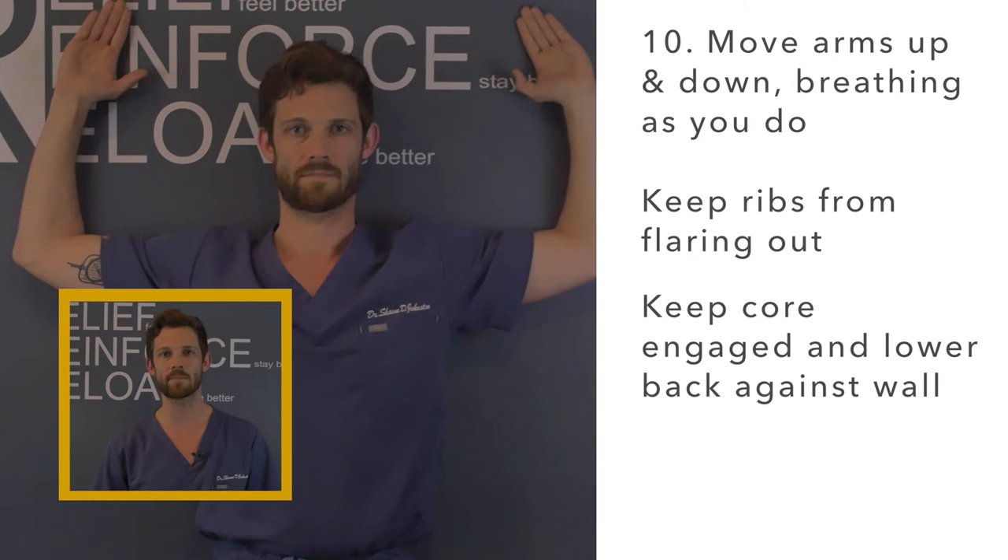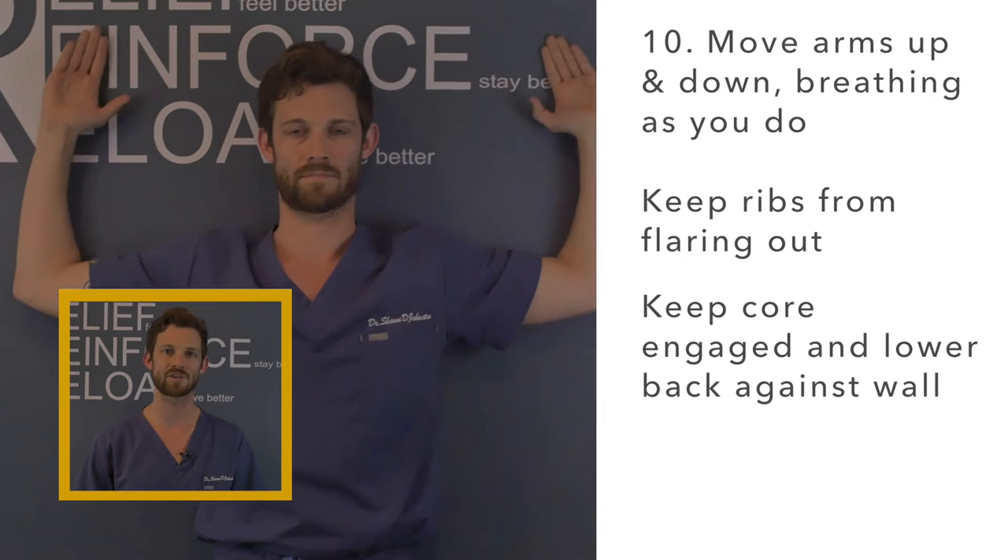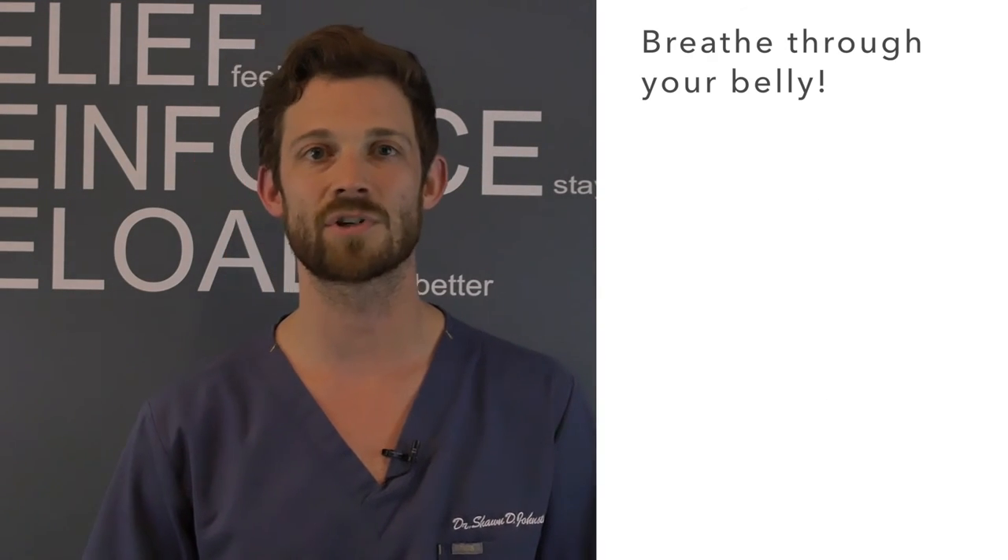Bring your arms up above the head and breathe the same way. You should feel it in your neck as you breathe. Make sure you are breathing through the belly and not breathing through the chest.